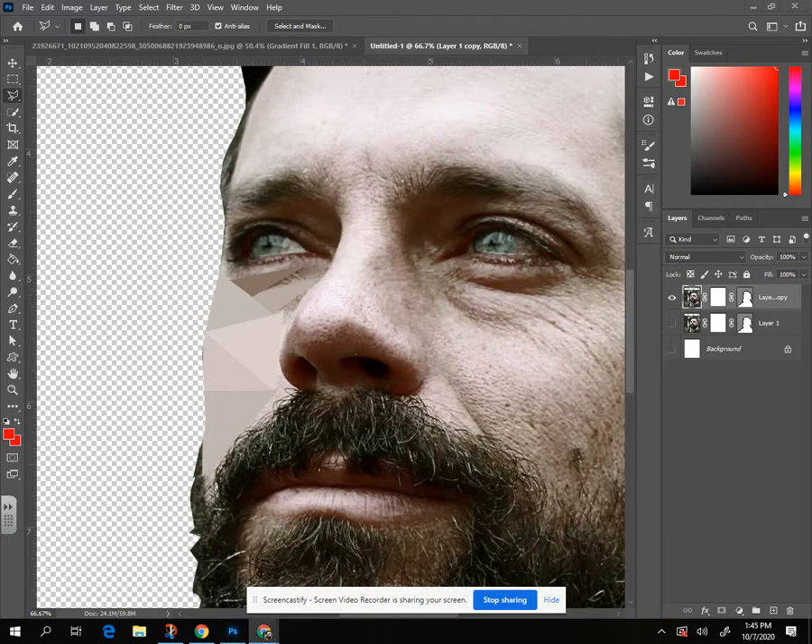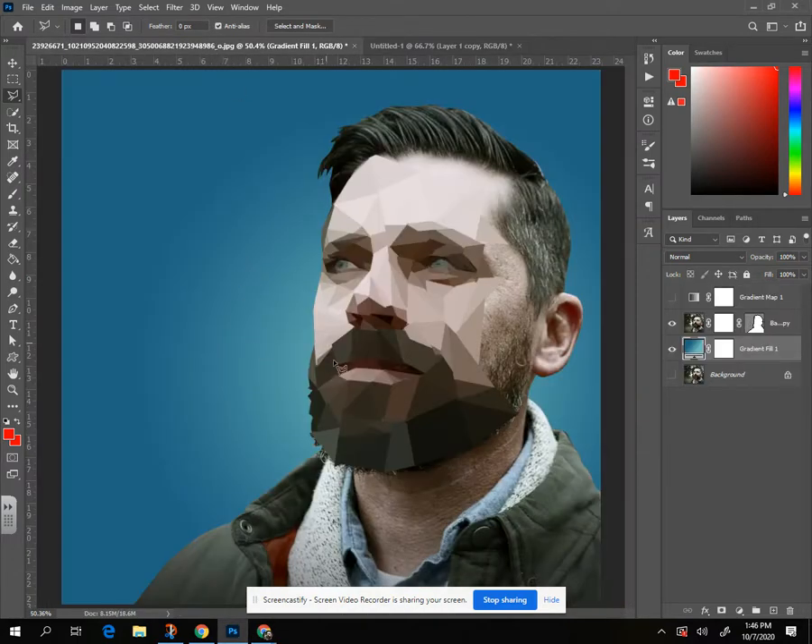This part takes a while but you can get it with some time. Zoomed out you can see I've got quite a few more triangles here — this is probably 20 to 25 minutes worth of work, so it's going to take a little while to get the whole thing done.